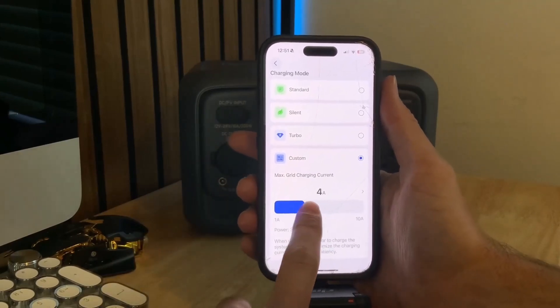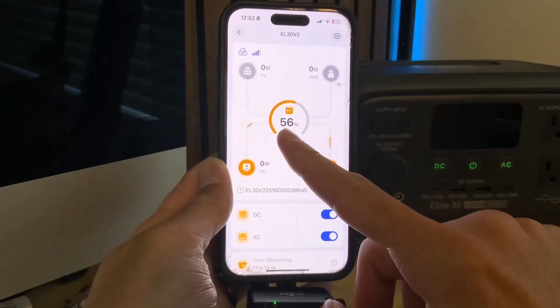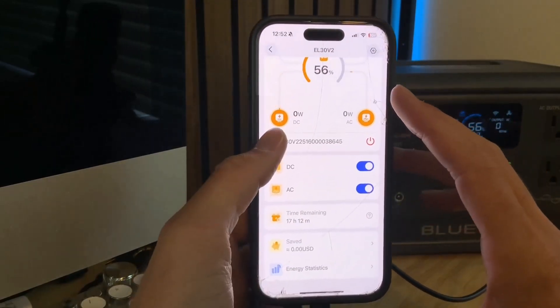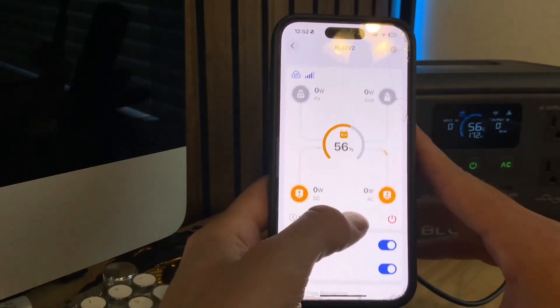In the app it's really nice — you can completely monitor the battery, see the battery level, turn on AC and DC power, see how many watts are being pulled, and adjust pretty much all your different settings. You can even update the power station through the app. It's all organized and pretty easy to use.